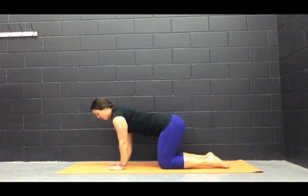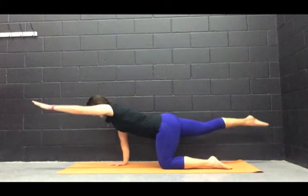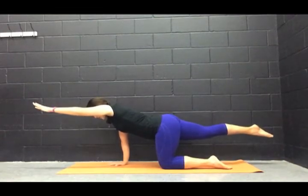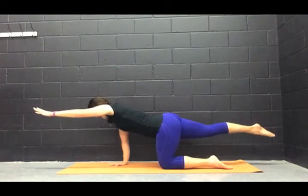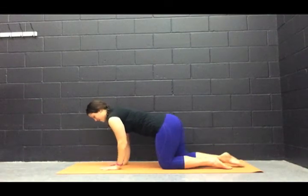Take one full breath in and out. And then on the next inhale, we're going to do the opposite — the right arm is lifting and the left leg is lifting. We're reaching forward, reaching back, making sure that our hips are staying as level as we can get them. Pressing through that left hand on the ground. Lift up that leg a little bit higher. Abs pulled in. One more breath in. Exhale and release.